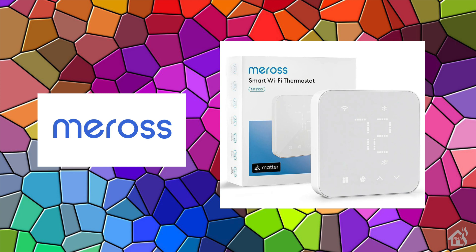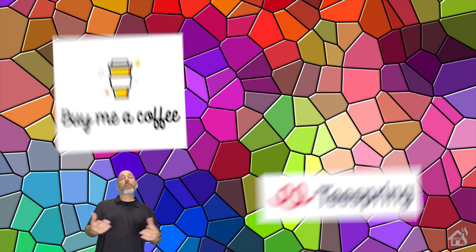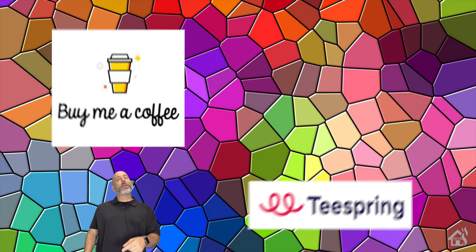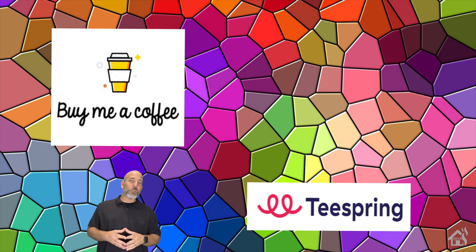I'll have links to Meros' website as well as their Amazon storefront in the description below. If you're not interested in this particular product, head over there and see what else they have to offer — I guarantee you'll find something you do like. I want to thank everybody for donating to my buy-me-a-coffee link; every little bit helps. If you haven't had a chance, head over to our merchandise page and check out all the Burns Home Automation merchandise. And if you're looking for the latest smart home gear, I'll have a link in the description below.